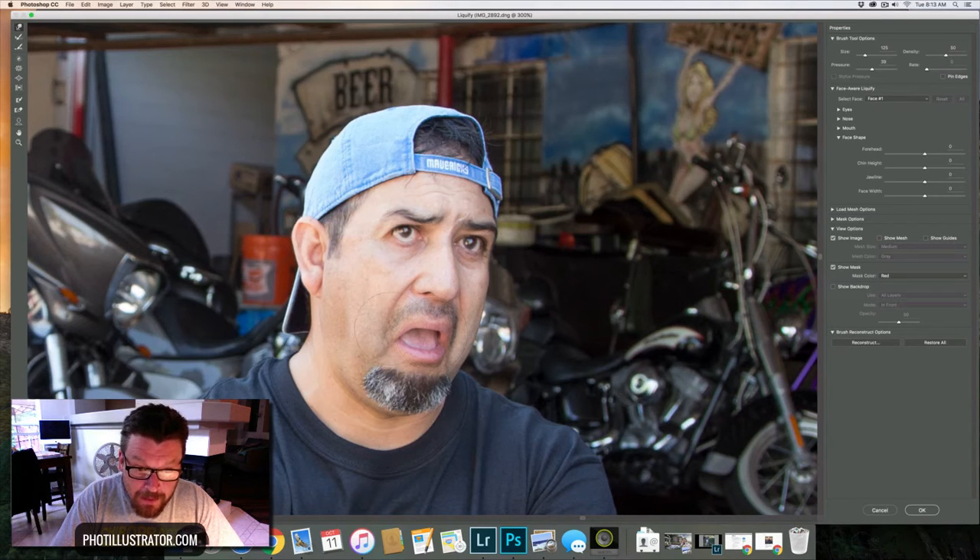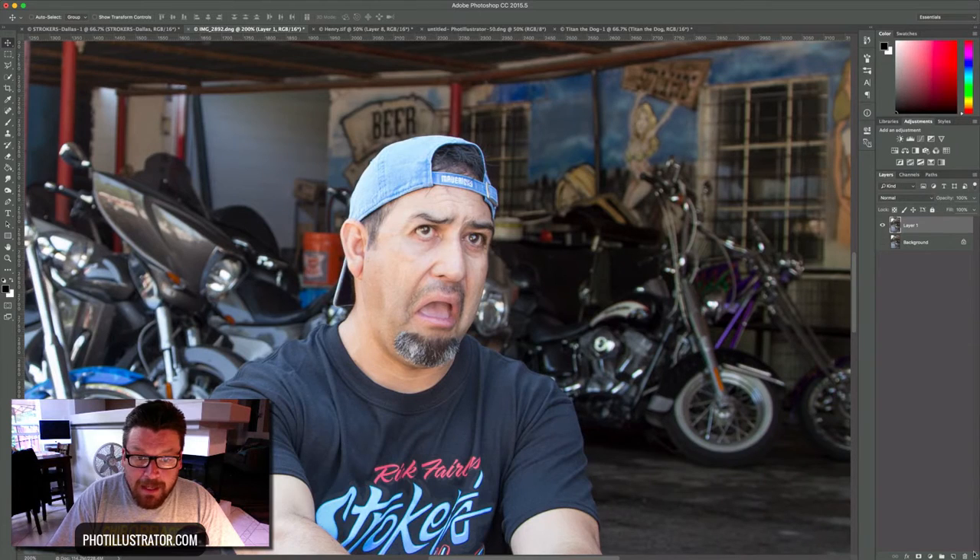Now real quick on his mouth — I like the way his mouth is but I think we can emphasize it just a little bit more. I'll go bigger and smaller on my brush stroke, then bring his chin down just a little bit. Every time I do this it degrades the image just a small amount. Then I'll bring his jawline up here just a little bit, which also helps emphasize the mouth.